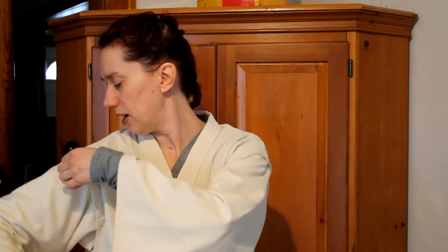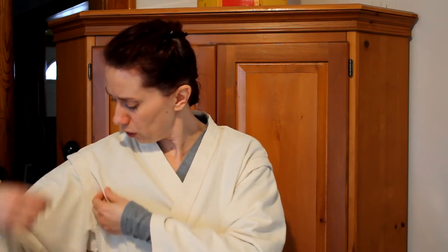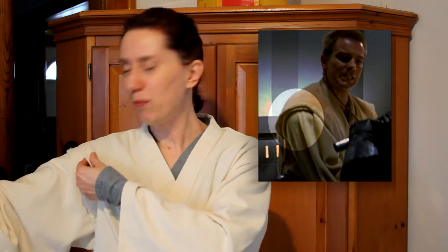I did take a tuck in the shoulder, which makes it almost look like there's another layer — similar to what you see on Obi-Wan's costume. My next layer...